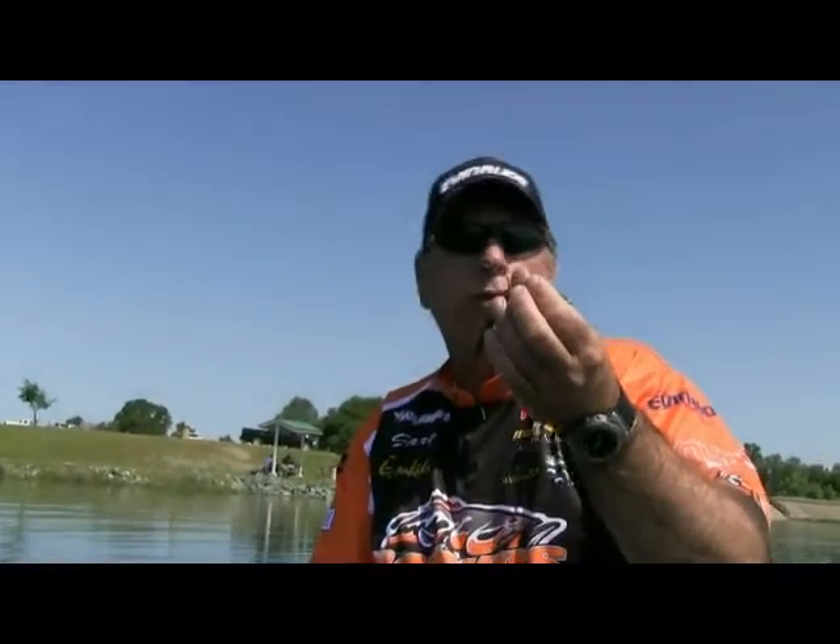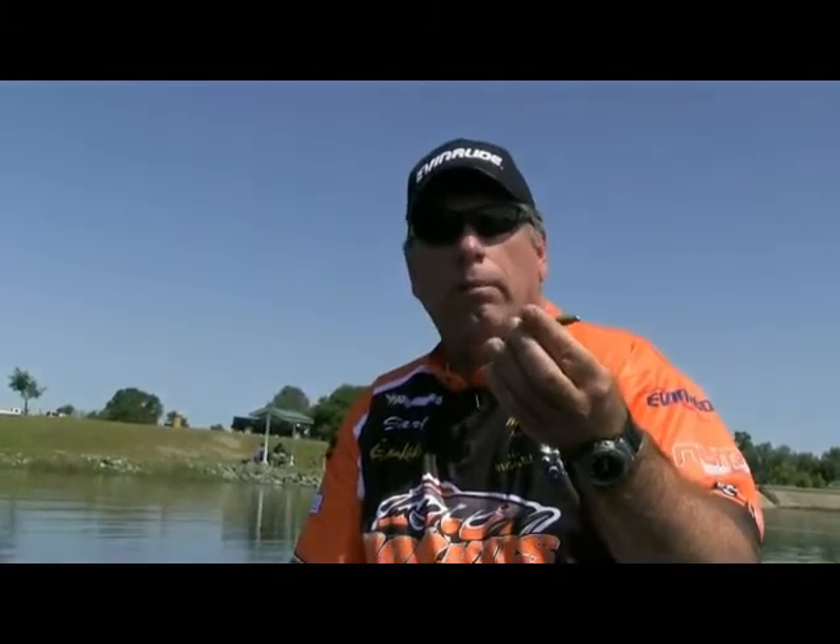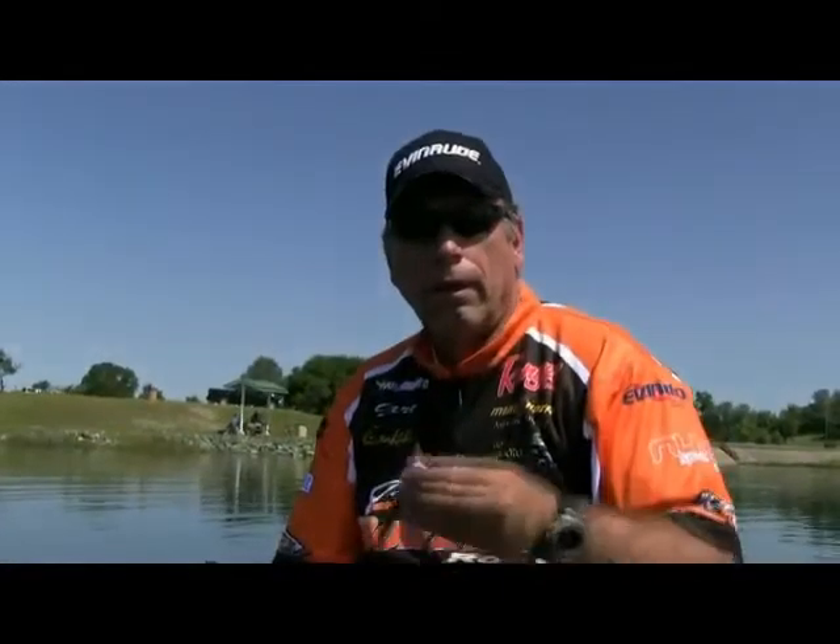A lot of times I fish this over a jig — I think the fish will bite it better than they do a jig. My favorite colors — I actually have four I throw a lot. This one is the Watermelon Green Pumpkin Laminate, which I throw a lot especially early in the year. I throw baby bass a lot, I throw Natural Shad a lot, and just straight green pumpkin. Anything green pumpkin is always good no matter what the water color is.